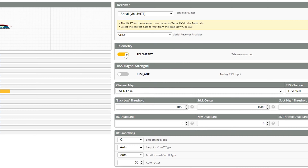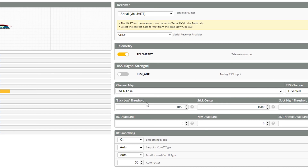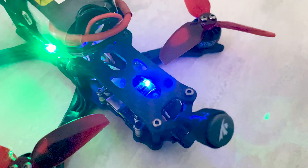Turn on telemetry and make sure to select the proper channel map. By default you'll see Aileron, Elevator, Throttle, Yaw — if you forget to change this, you'll get throttle going left and right instead of up and down. Change it over to JR, then click Save. At this point you are done with Betaflight.